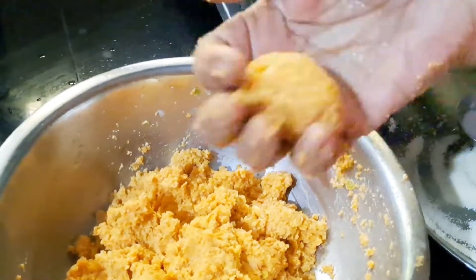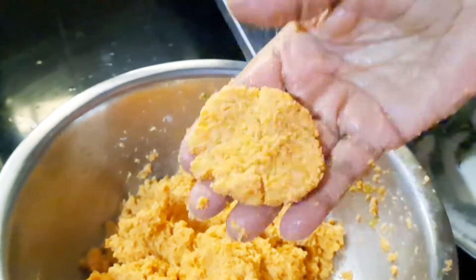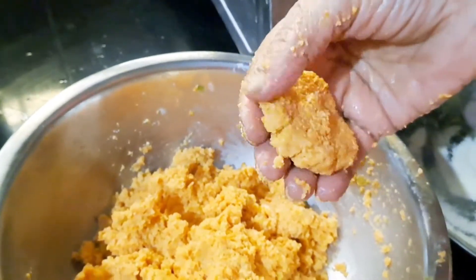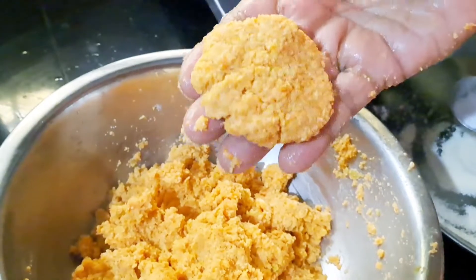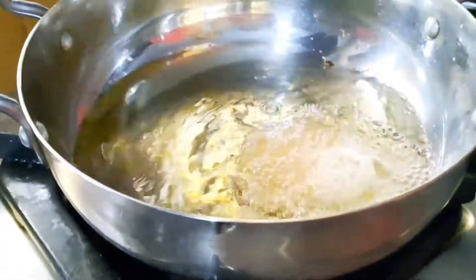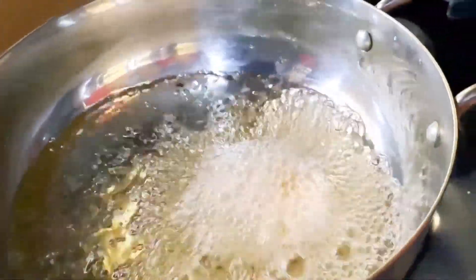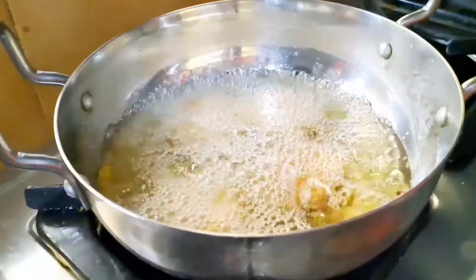It's very easy, it's easy to cook. It's time to cook. There's no masala. It's healthy snacks.